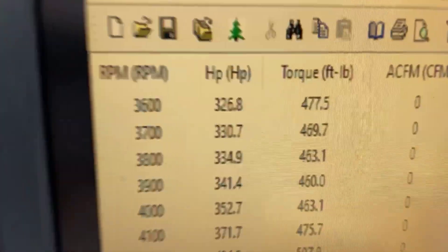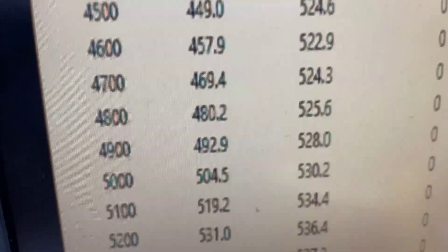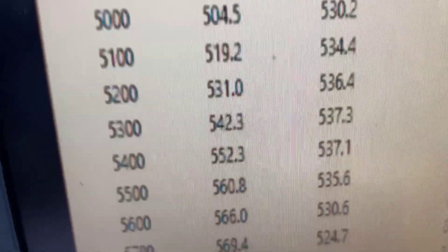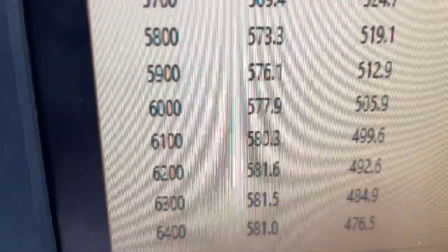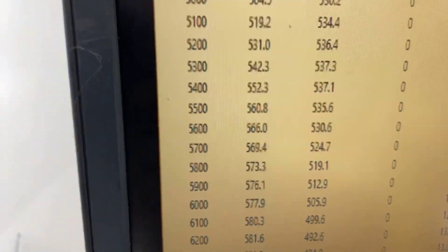At 3,600 RPM, 477 foot-pounds of torque. Peak torque is 537. Peak horsepower is 581. So we're rated at 570. It's got a front end on it so it runs really good — that's the Borla.